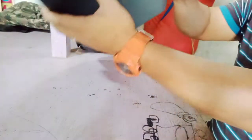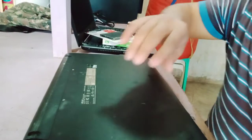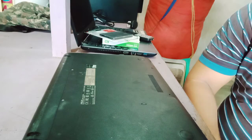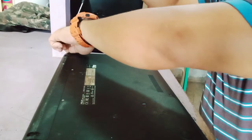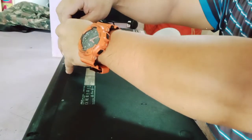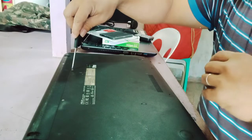Remove the back cover and remove the screws.